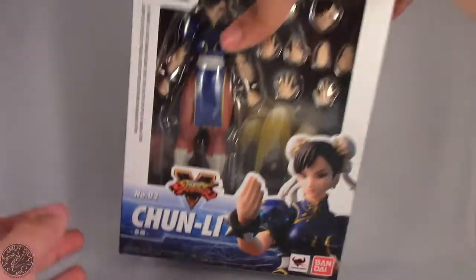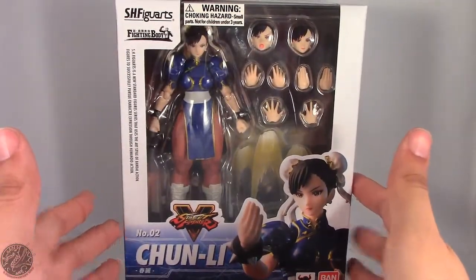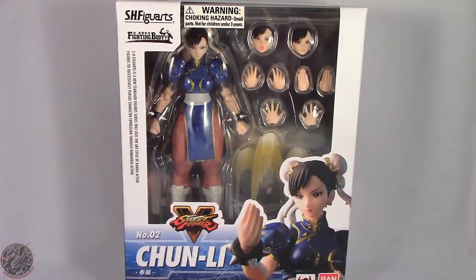Really awesome packaging. I'm going to take a little break, get her open and out of the packaging, and then we'll go on to the rest of her review — so sit tight everyone.